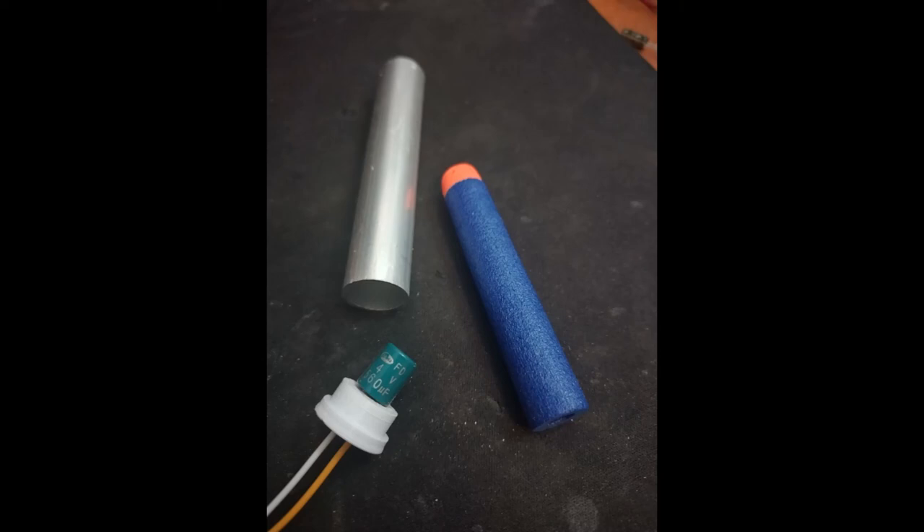I just saw a video from the Slow Mo Guys where they were blowing up capacitors, and I got the idea: what if you make a gun out of a capacitor? Put the capacitor in a barrel and try to fire something. I've made a nerf gun before, so I had that idea reasonably fresh in my mind. So yeah, in this video that's what I'm going to be doing.